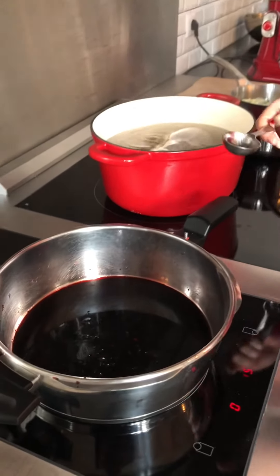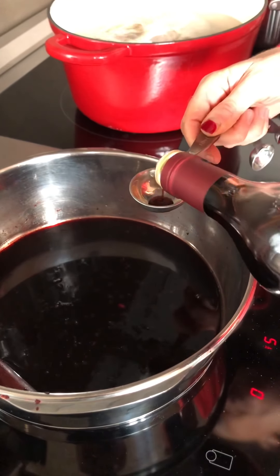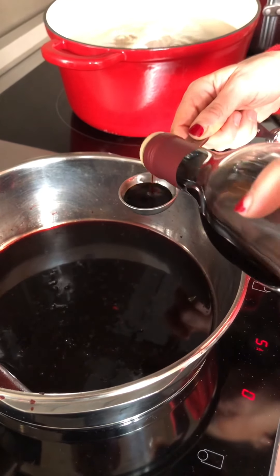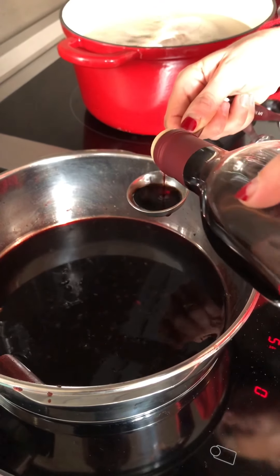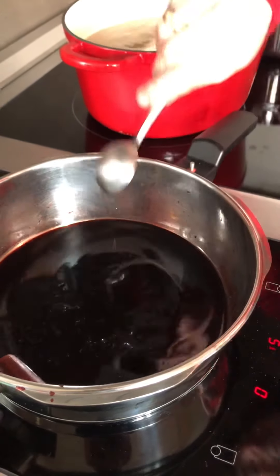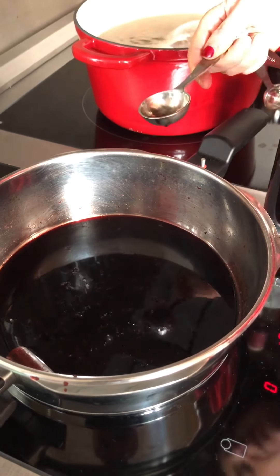The pears are cooked after 10 minutes, so I put them in the fridge. Now I'm reducing this sauce with my secret weapon — adding two tablespoons of crème de cassis, a black currant liqueur — and this is going to reduce until it reaches a syrupy consistency.